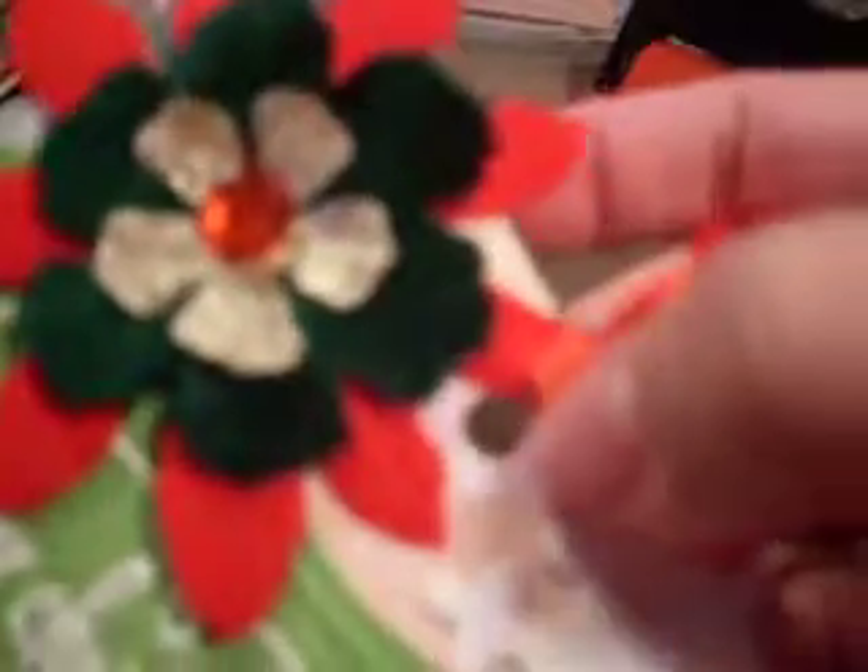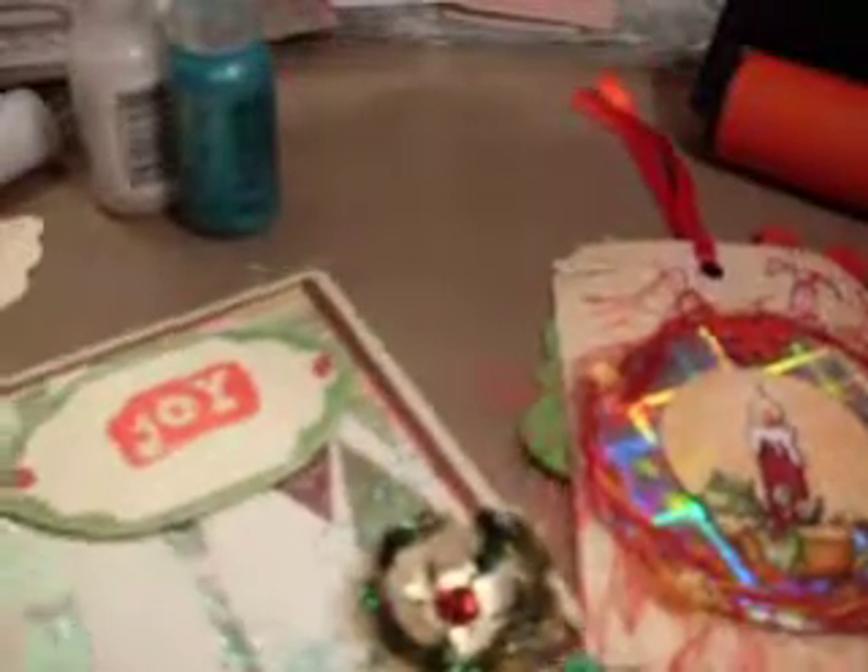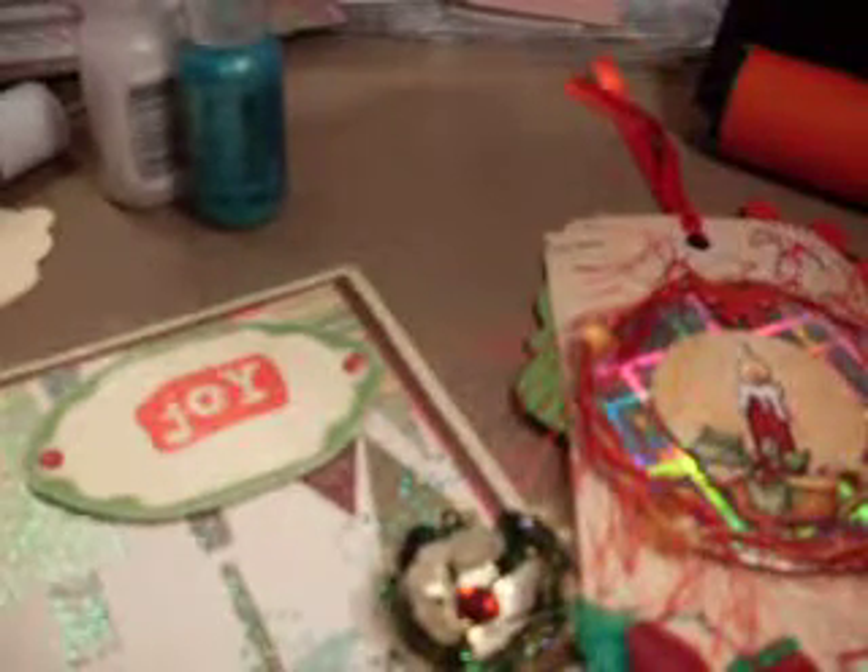The double-sided tag idea I saw on somebody's channel — I think I wrote it down and I'll put the link below so you can see who made her a double-sided tag, because that's where I picked up the idea. I also added some more liquid pearls right here. So that's it folks — I hope you liked my card and tag! I have a small haul I want to share with you soon. Hope y'all are having a good day and a nice weekend — see you guys real soon, bye!